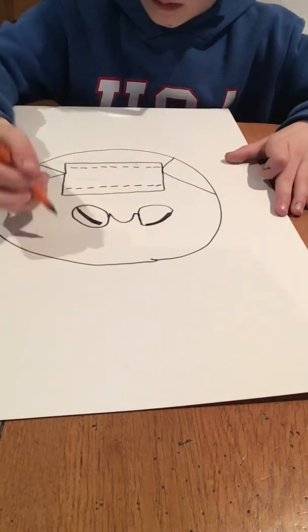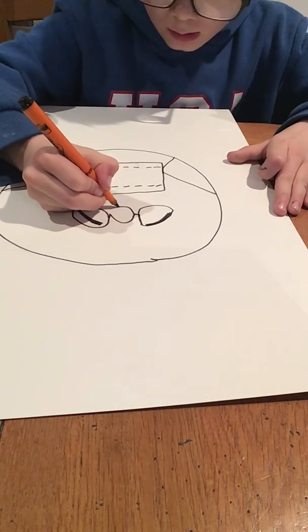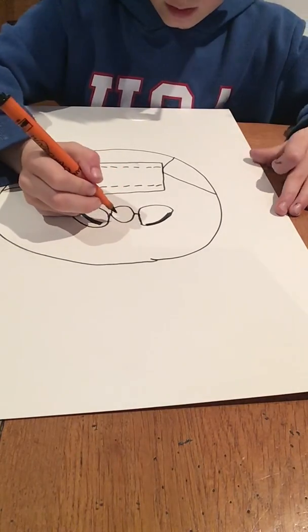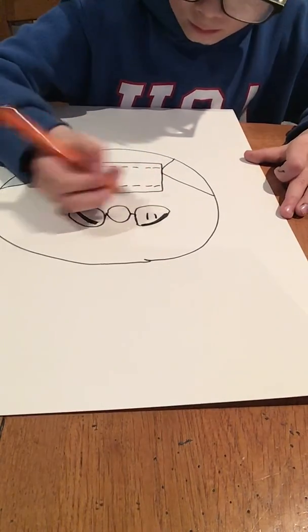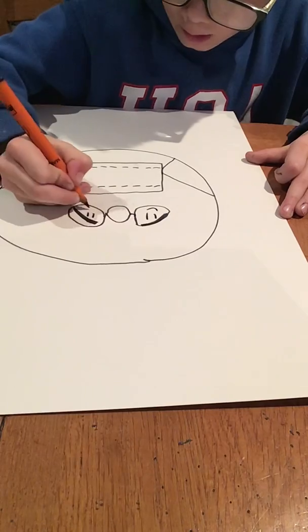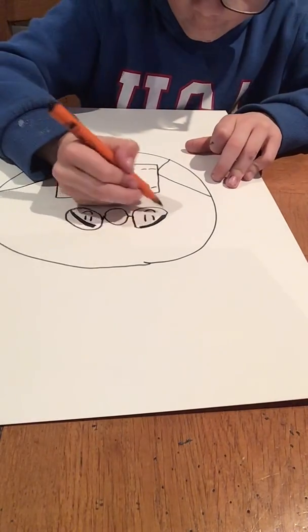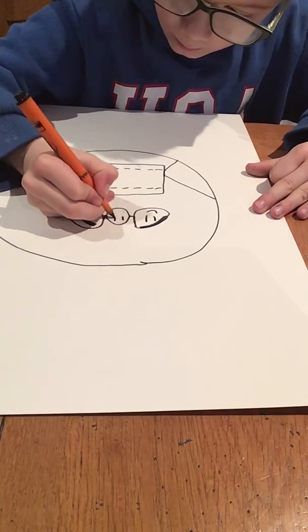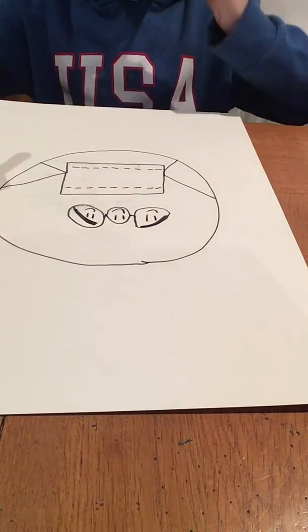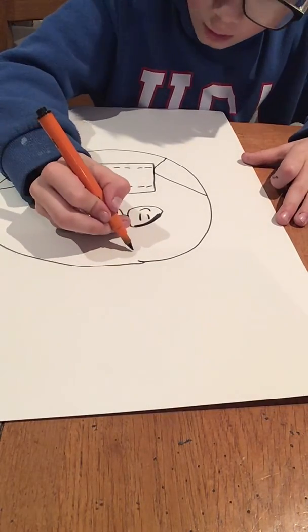Then I'm going to maybe put a little bit there. Then you can maybe do eyes, smiling faces after the eyes. So here it looks like hair, maybe. And then here you can maybe see this. Then up here, you can put whatever eyes you want.